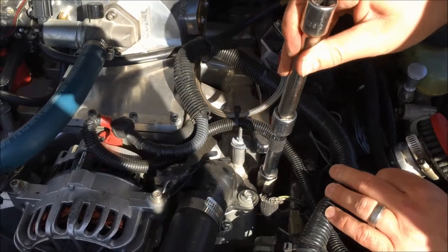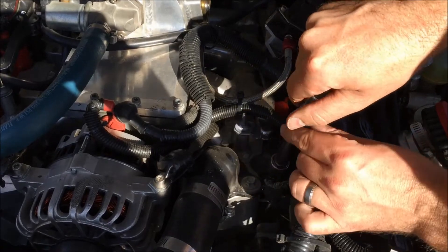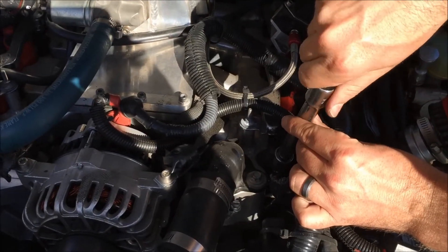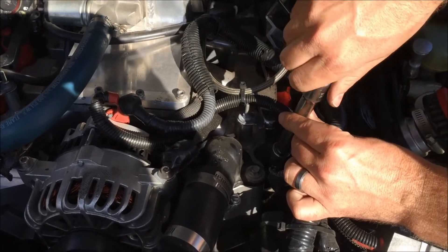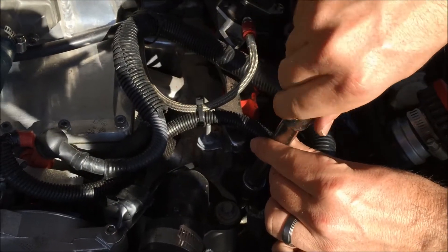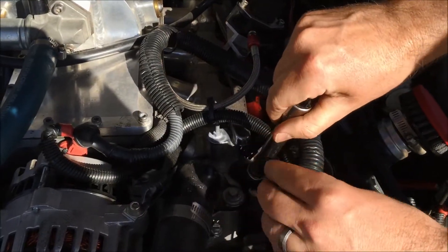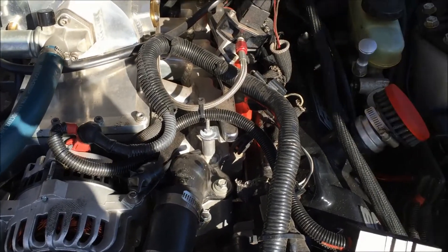Go ahead and take your spark plug and put it back in. Be very careful as you're threading it that you don't cross-thread it — if it doesn't feel right, don't keep turning it. Make sure you're doing this by hand. Torque specs for spark plugs are very low, around 14 foot-pounds, so once you get it in pretty good, torque it down if you have a torque wrench.